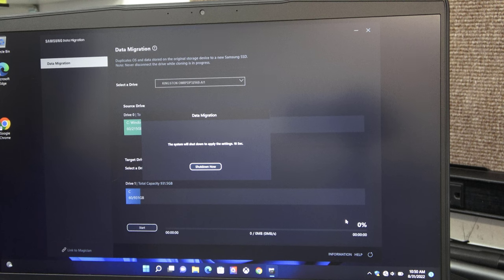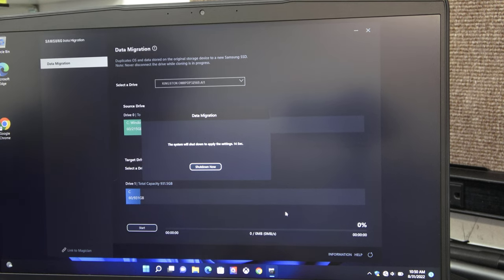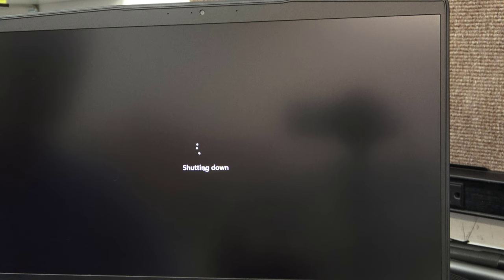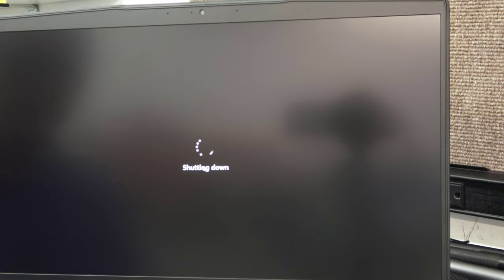I'm back. I just finished cloning. It actually took longer than I thought — about 12 to 13 minutes. Now we're just going to click Shut Down. I've had the Samsung Data Migration software do these in three or four minutes before, but looks like we got a good clone. We're going to let it shut down and then get into opening it up. These are a little tricky to get into so you want to be really careful.